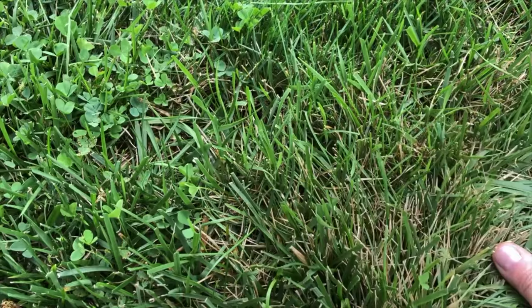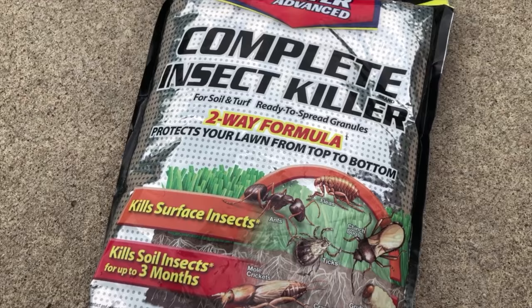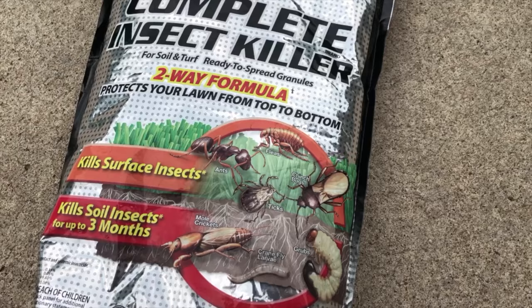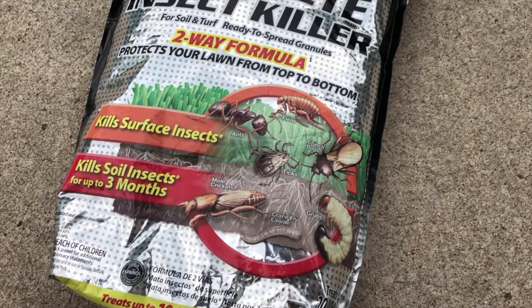We're gonna put down this treatment and it should do the trick. This is Bayer Advanced — the killer stuff. Read the instructions on the back if you want to, or just throw it down. It kills all kinds of stuff: ants, fleas, ticks, cinch bugs, grubs, aphids — which is what we're dealing with here. It says three months of control. What I try to do is put it down every six to eight weeks, and it does the trick. I never see any bugs in my yard, so hopefully this will take care of the infestation.